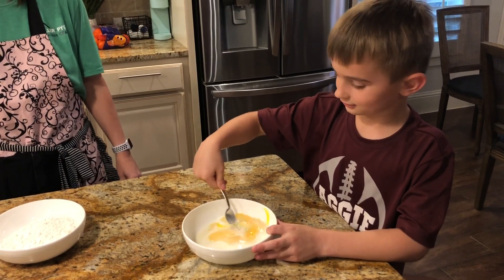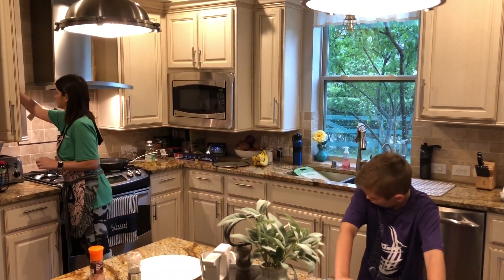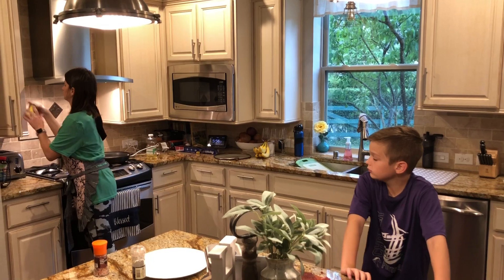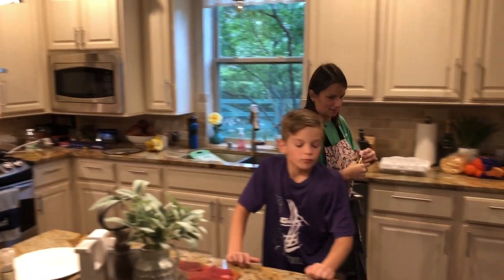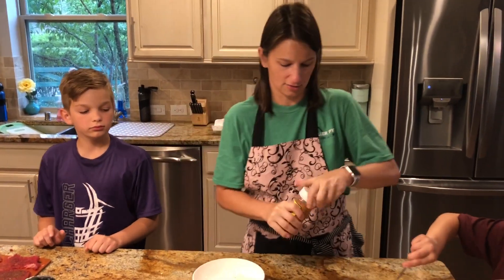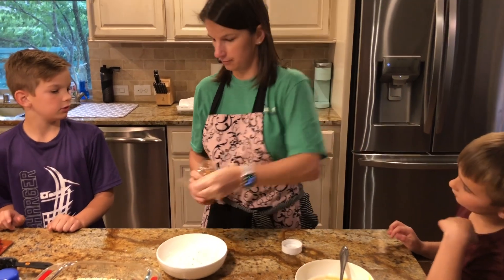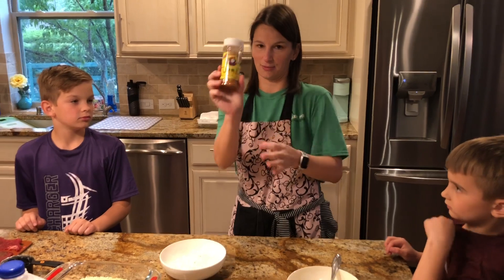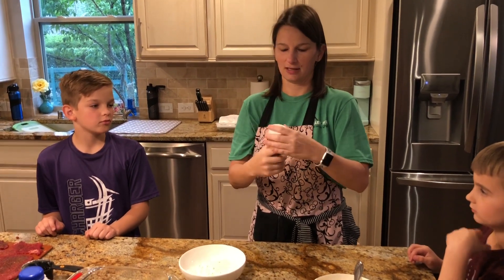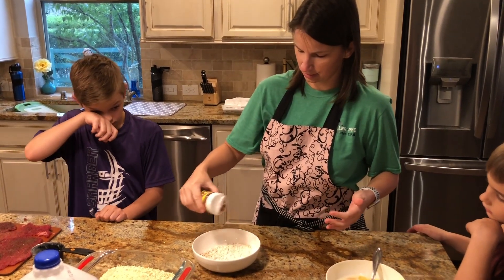Another little tidbit I don't do all the time but we'll do today is to season your flour, so then your steak is extra seasoned. I'm not giving away all the secrets today — this is what we've been using lately, Country Boys seasoning. You can get it at HEB or Kroger. It's very good.